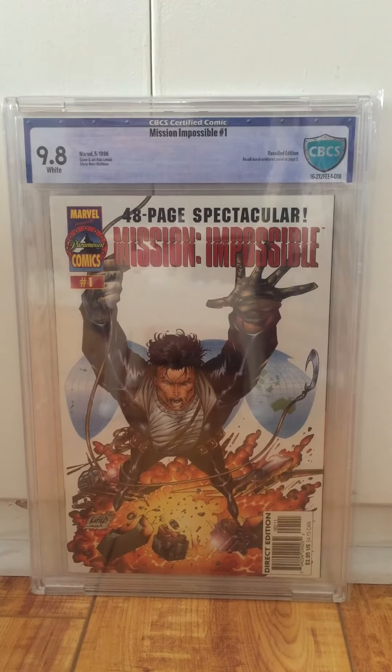The rumor is no more than 20 copies went out — who knows what the numbers really are. There were some sales in 2015; a 9.4 sold for about $850. So what does this go for? I don't know — this is kind of one of a kind. There is a 9.8 on the census but it's a newsstand edition, and this is the only 9.8 direct edition. It's dependent on whether other people are out there like me who like recalled comics.